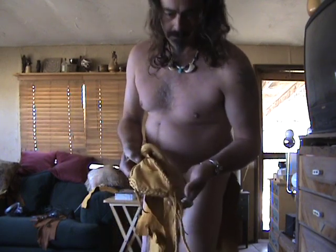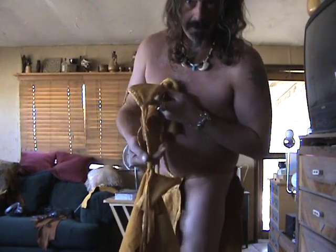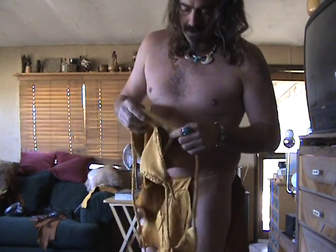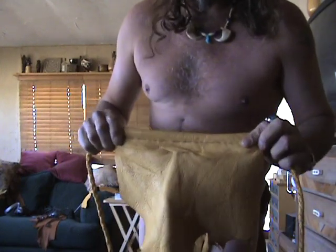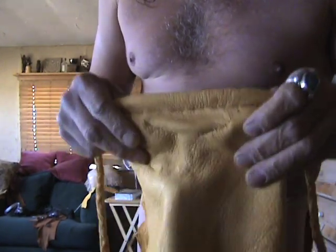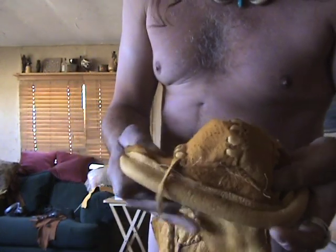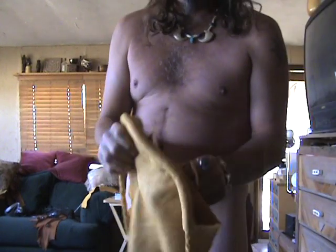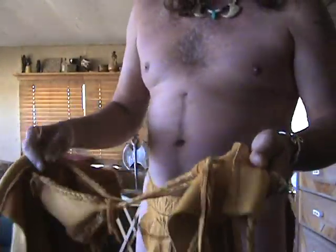Besides the cool little stitching on the side — you can see the same pattern — the butt floss here: all I did was stitch it to the front flap, right there, just like that. There's the braid on the inside there.